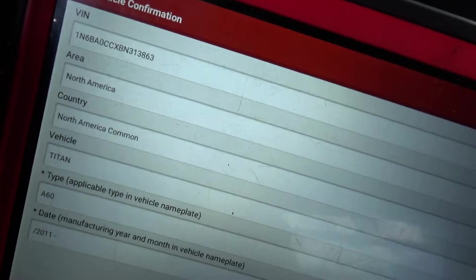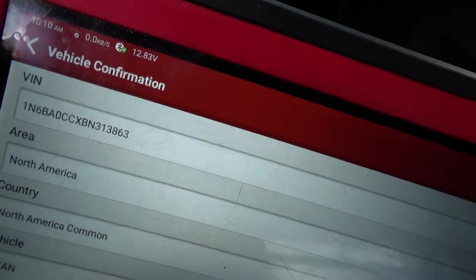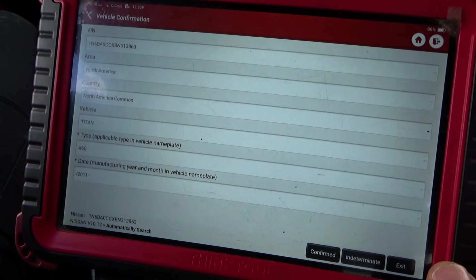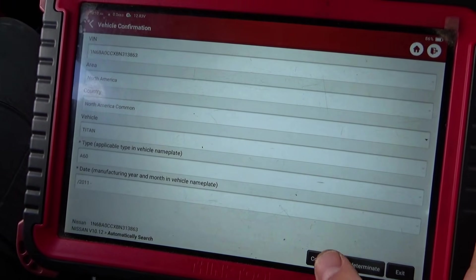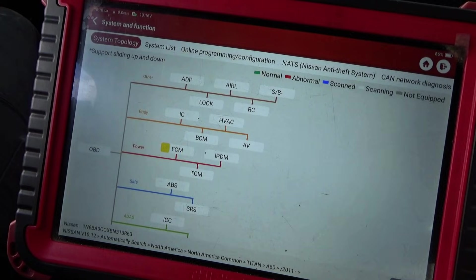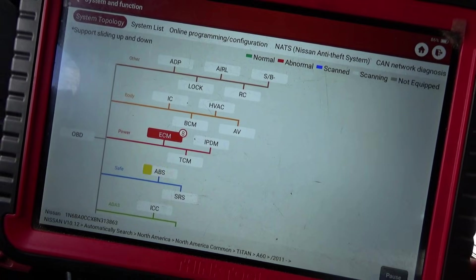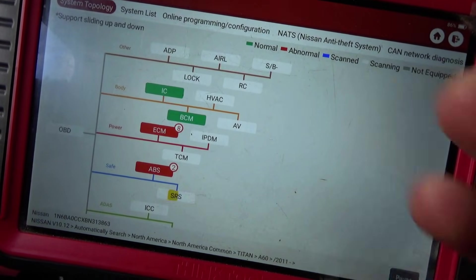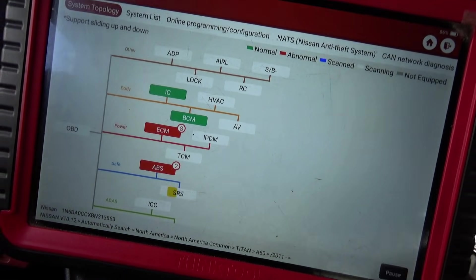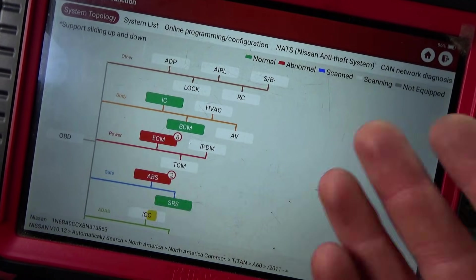The scanner auto-identified the vehicle as a 2011, but the VIN doesn't match because this computer is from another vehicle. I don't know if we can rewrite the VIN on this particular model, but let's jump in and do a full code scan to see if the TCM came back online, save the results, and see if we can get this truck to run.